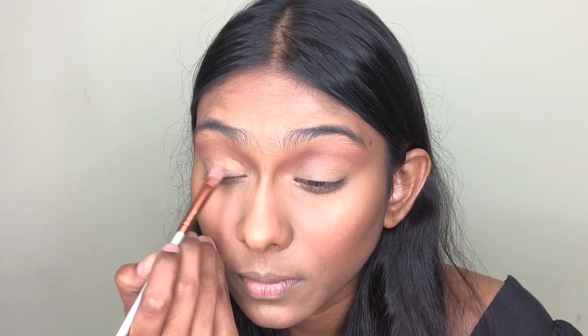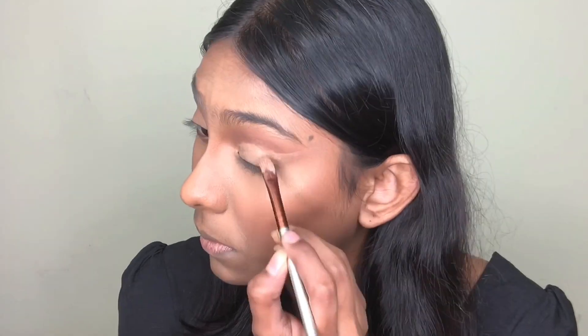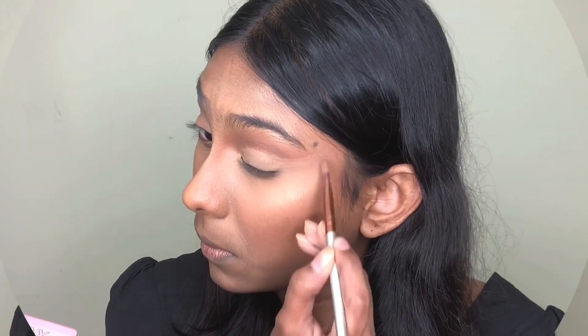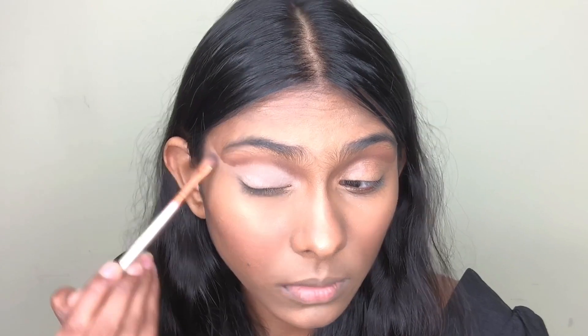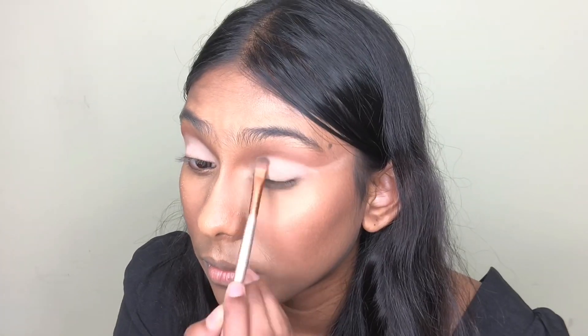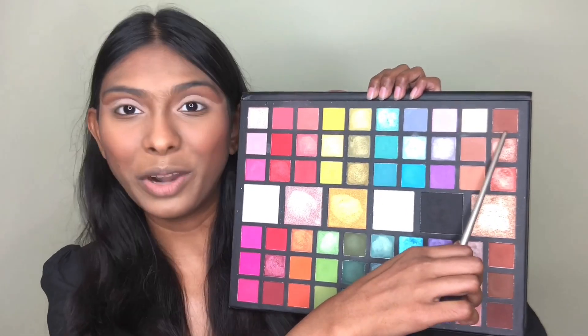Now I'm gonna cut my crease. Then I'm going to use this shade and apply it on my lid. After that, I'm going to do the graphic eyeliner using this brown eyeshadow.